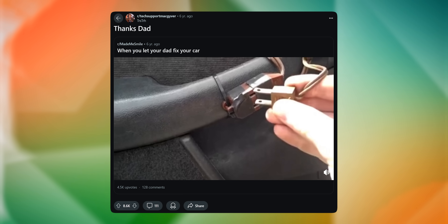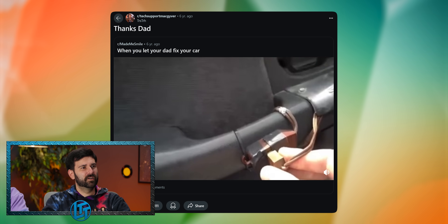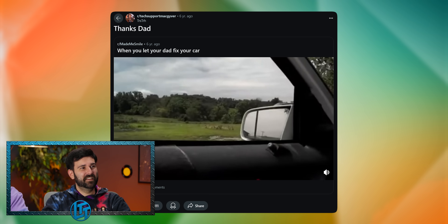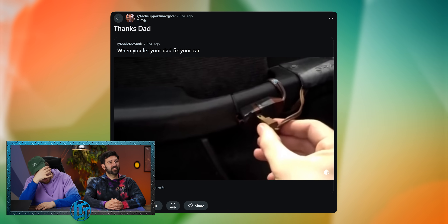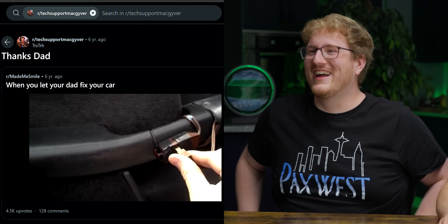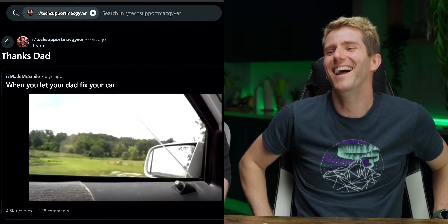When you let your dad fix your car — oh no, here we go. Ungrounded extension cord. That is ridiculous, but that's so good. Wait, do you flip it to go back down? No way! This probably required so much effort. That looks like a real solution, not a great one. If it works, right?